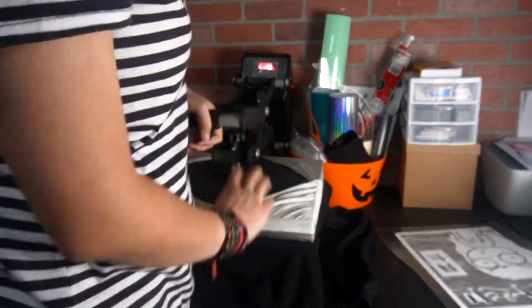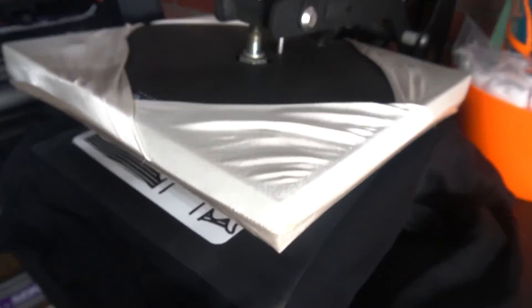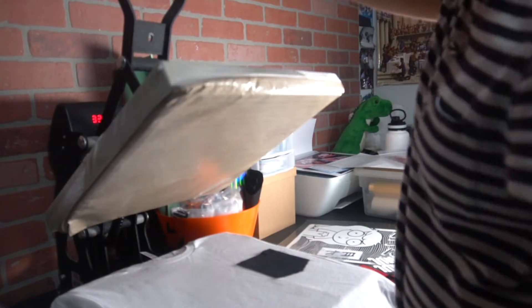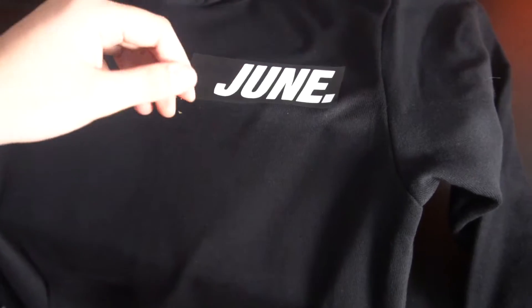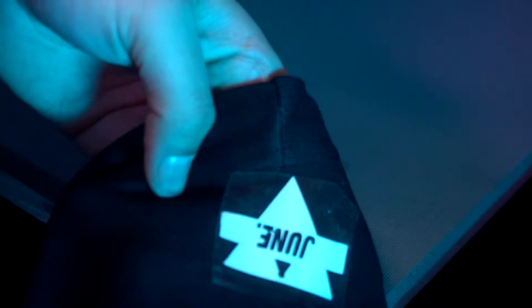This right here is what I like to call the home stretch, since this is where I put the whole entire thing together. So we just got done with the hoodie and the shirt, so I think it's time for the final reveal.